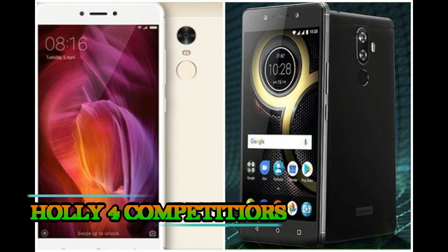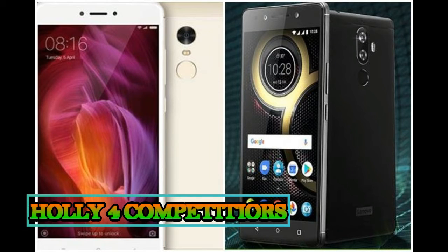At this price, it rivals top-selling devices like the Redmi Note 4, Lenovo P8 Plus, and their own Honor 6X.